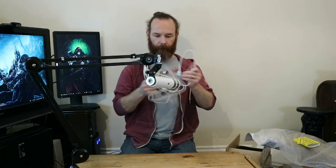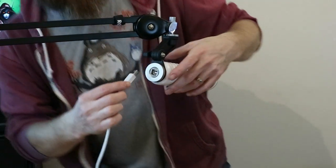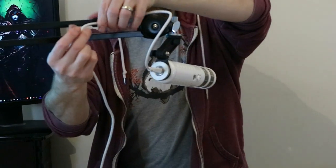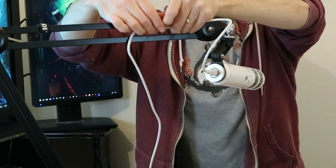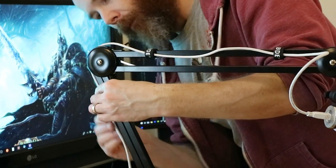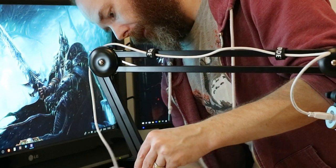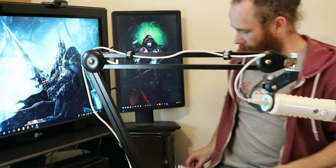The next thing is the USB cable, which you plug in the back like that, and then use these Velcro ties — giving yourself a bit of room on the first one, a fair amount of room to that side, a bit of play, and then this one goes halfway down. The other end will go into my computer.